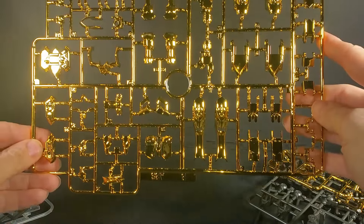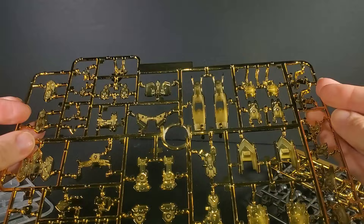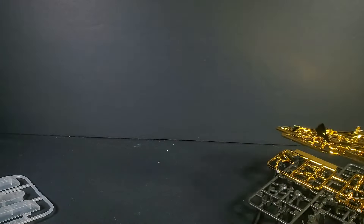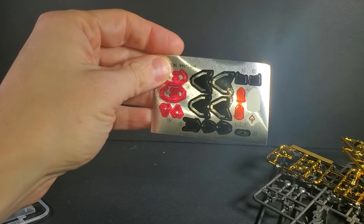It looks good, and if the plastic feels good, I'm hoping it's okay. But I'm kind of worried that it's gold on both sides — it's probably going to be a little tight to put together, and I'm probably going to use most of the stickers aside from the white ones.